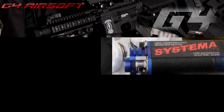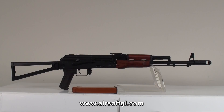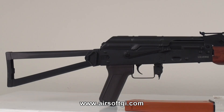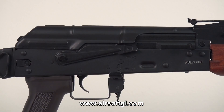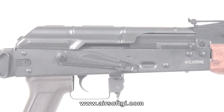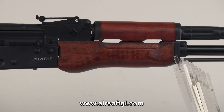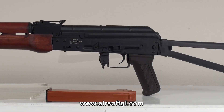I'm Tim from Airsoft GI, and I'll see you later. Airsoft GI TV would like to thank our sponsors G&G Armament, Systema, and Madbull Airsoft. We'll see you later.